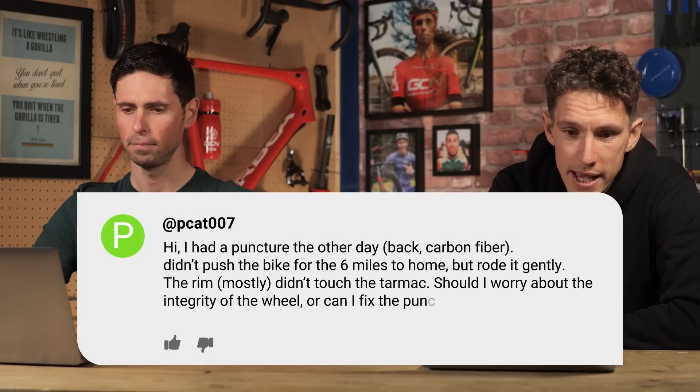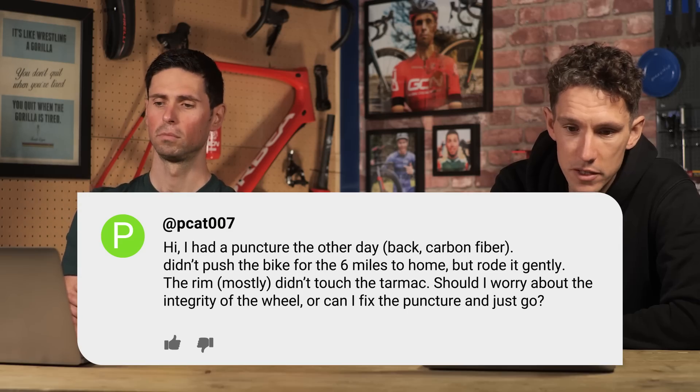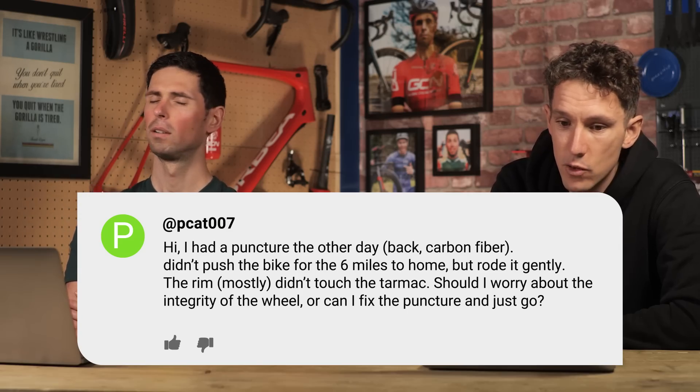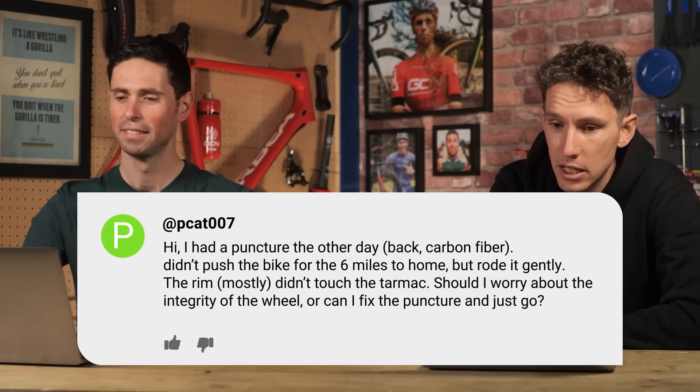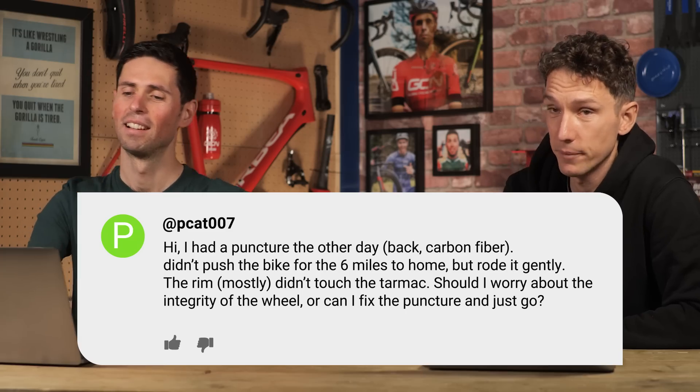Next up, we've got this one from pcat007. I had a puncture the other day. I didn't push the bike for the six miles home, but I rode it gently. The rim mostly didn't touch the tarmac. Should I worry about the integrity of the wheel, or can I fix the puncture and just go?